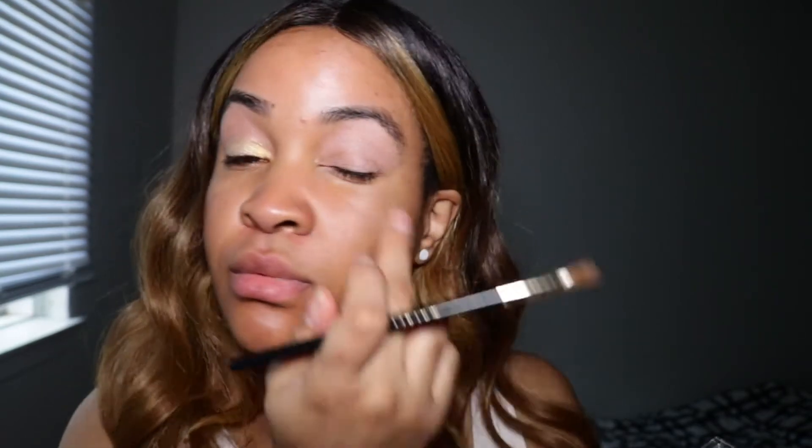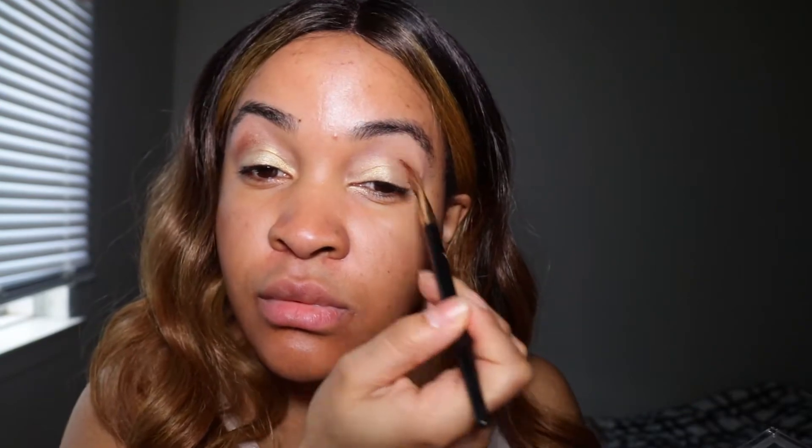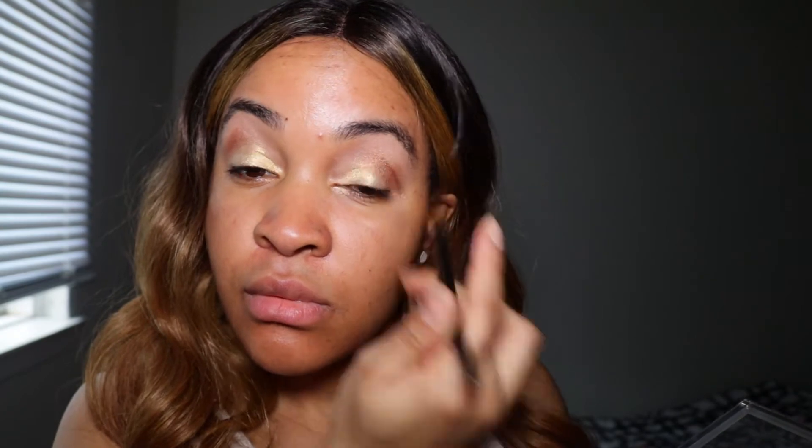As you can see, I'm using my fingertips to apply it because it goes on even better that way — make sure you wash your hands. I'm applying a brownish shade to the crease, making a V shape, like a V to the outer V.